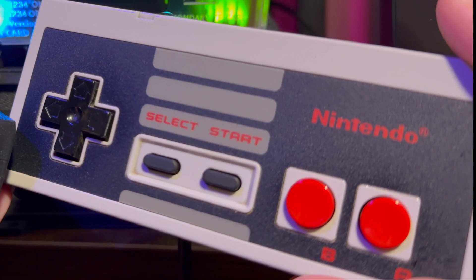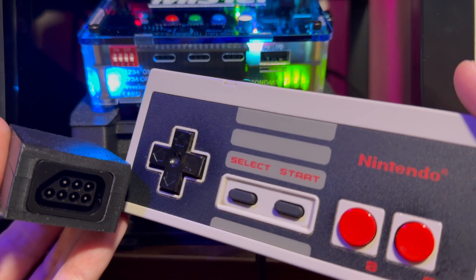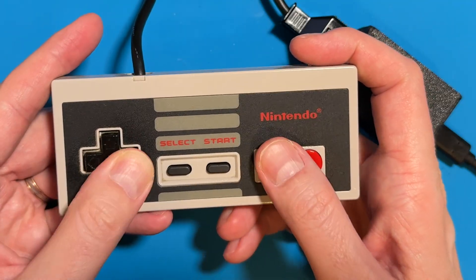Don't just play NES classics on your MiSTer — feel them. Get yourself a Daemonbite adapter: cheap, easy, and responsive. Welcome back to the channel, my name is Nick, and today we're going to be building a Daemonbite adapter for your MiSTer FPGA so you can use your favorite OEM NES controller for that old school nostalgic feel.